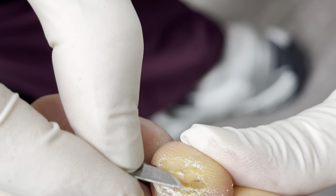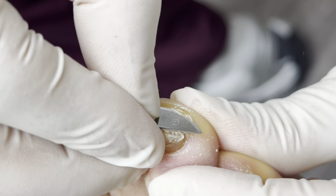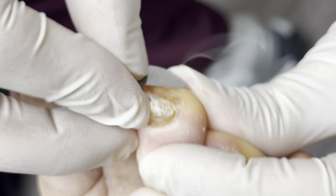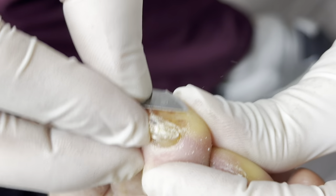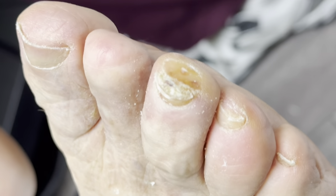This doesn't bother you too much, right? It's just a continual comeback kind of thing, you know. Exactly — recurrent. So if you do that surgery, then you don't have this problem anymore. That's something to think about.